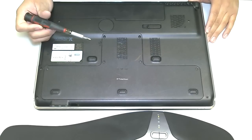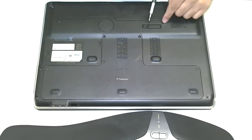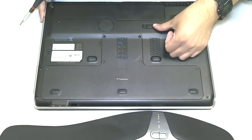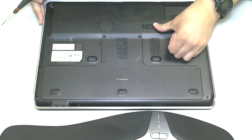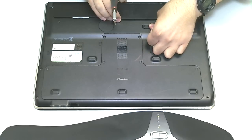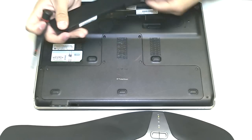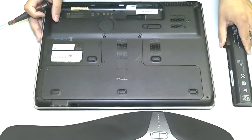Before you work on any laptop computer, the first thing you want to do — step one — is remove the battery. So, in this case, I'm going to remove the battery by moving the battery to the release position. The battery will pop up, like so. Lift the battery out of its compartment there, and we'll put it to the side.